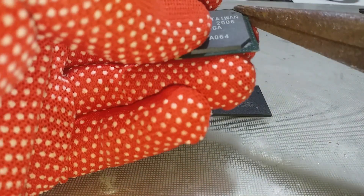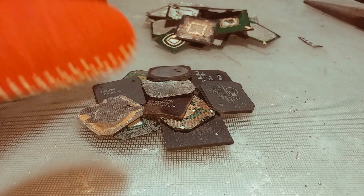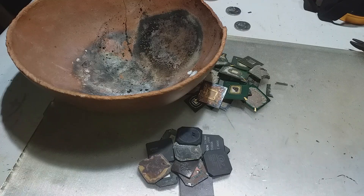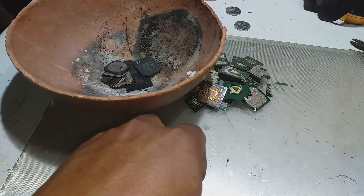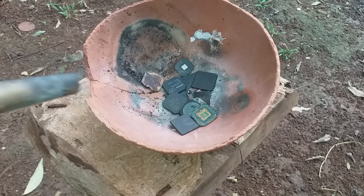We remove first the fiber. We are done removing the fiber, so let's proceed to the next steps. Our small material is added to our DIY fire clay crucible — worth about a quarter dollar — and we fire it.